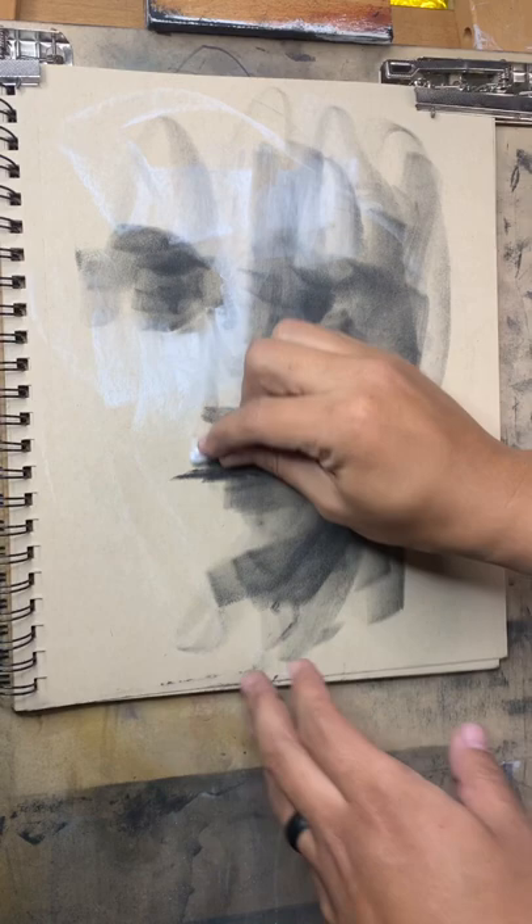Blend in, let's get some reflection here on the lips, and a little bit on the chin. Maybe this eyelid as well. Light of the eye there and a little bit on here. There you go — less than a minute.